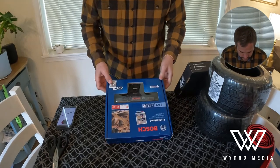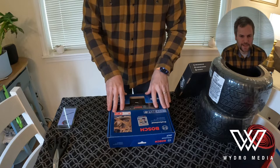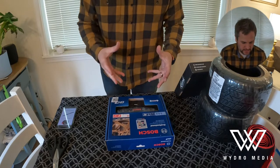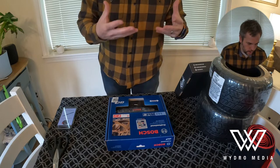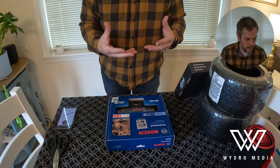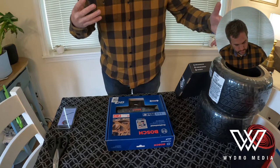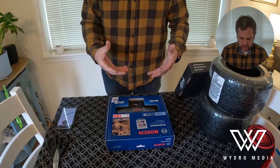Hey guys. So if you've been following my videos, I'm basically opening all the various things that I have ordered to work on my One Wheels — to modify them, update them, or change them.